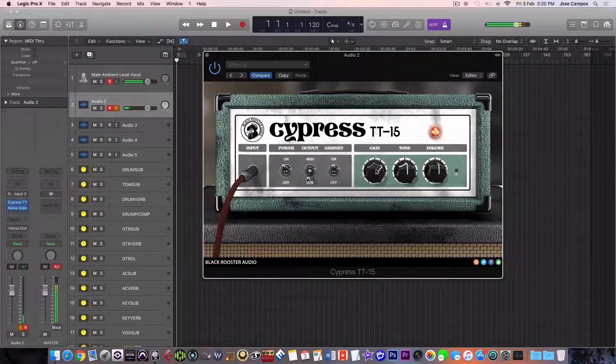Now with the neck pickup. Sounds nice to me, a lot of beefy tone. Let's exaggerate and put the gain on maximum.